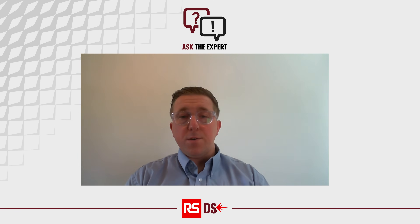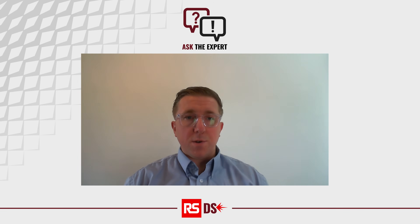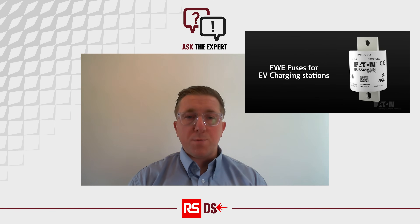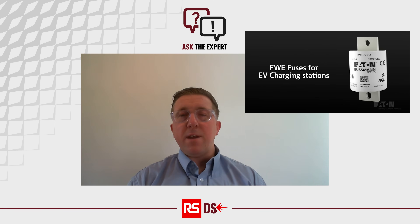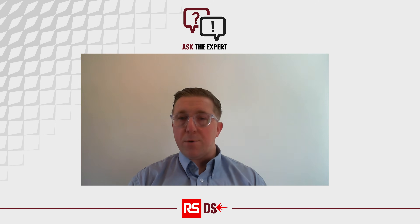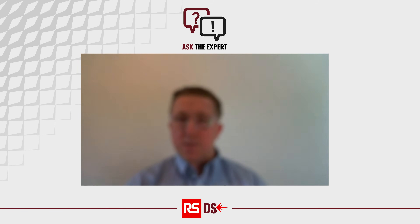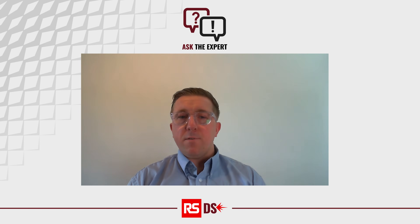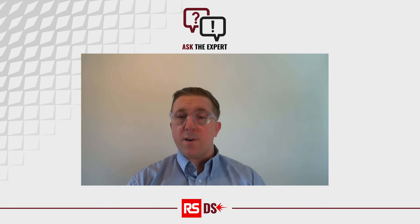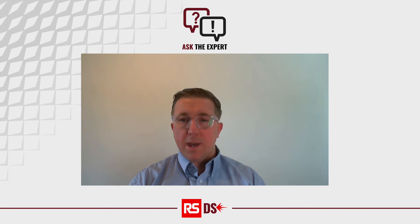So I'm going to be discussing the FWE fuse range from Eaton Bussmann today. The main focus of this fuse was aimed at electric vehicle chargers — high-powered DC chargers. I'll go into the trends on the electric vehicle charging market throughout the presentation, an overview on the fuse range, and what's required to correctly specify a fuse into a complex application.